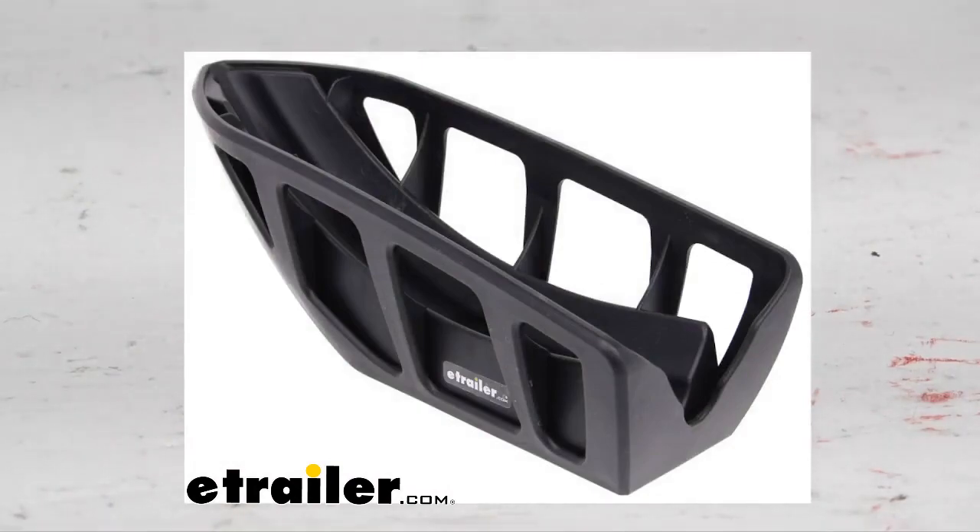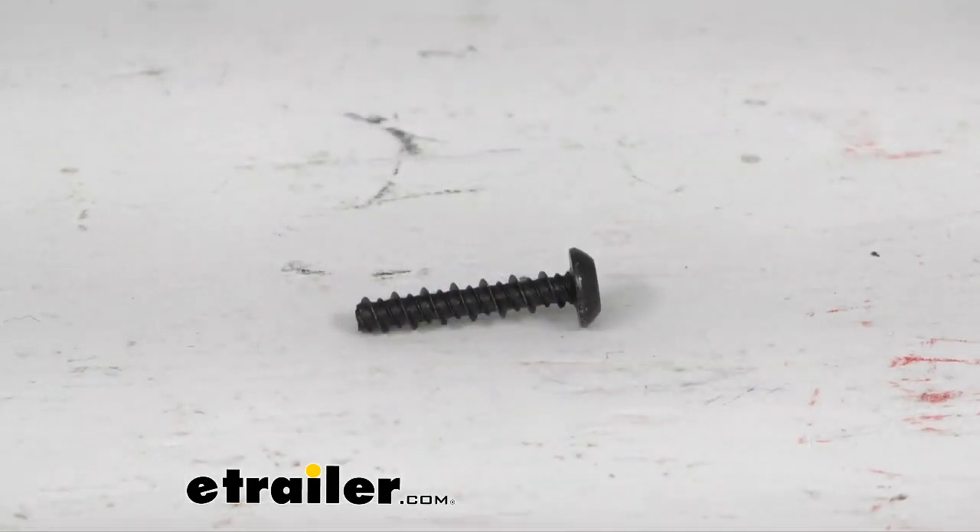I'll throw up a graphic of what one of those Thule T2 wheel holders looks like. It's going to hold this onto the bike rack itself. Again, this is just one replacement 4 millimeter self-tapping screw — you get quantity one with this purchase.